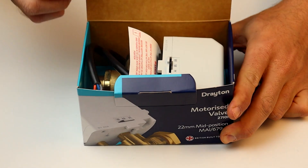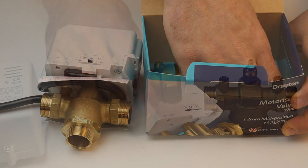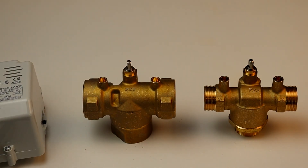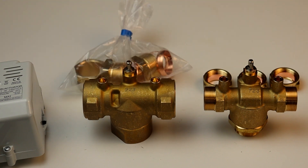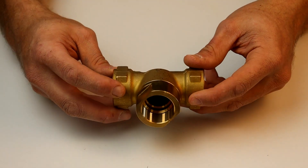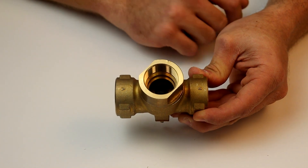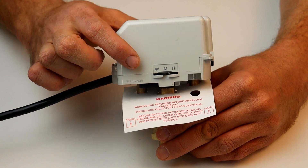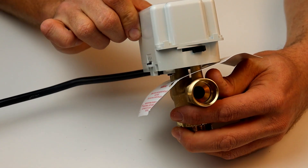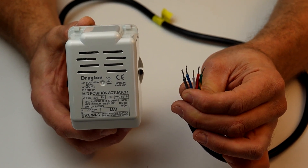Next we have the MA1, which is also available as a pack with 22mm and 28mm three-port bodies. The compression nut arrangement with female threads is the same on the three-ports as on the two-ports, and all compression fittings are supplied in the box. Underneath the body, the ports are designated A and B, with port AB being the feed from the pump. The supply needs to be connected to the AB port, whilst heating and hot water are piped to ports A and B respectively. Remember, these actuators can hold the mid-position to open all ports when both circuits are demanding. This actuator is also five-wire but has a white wire instead of the brown found on a zone valve.